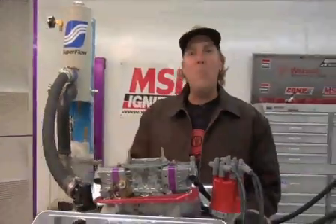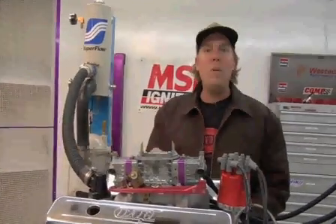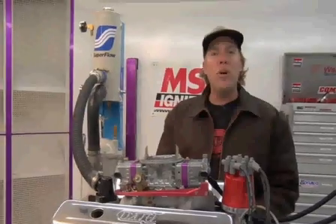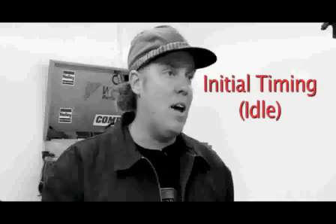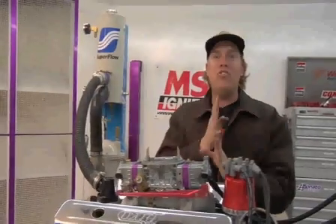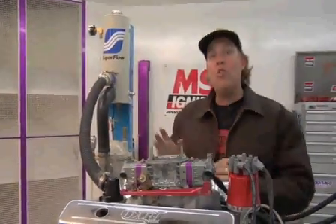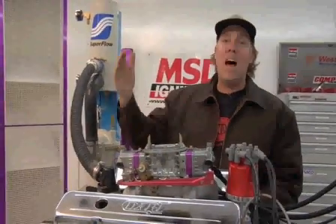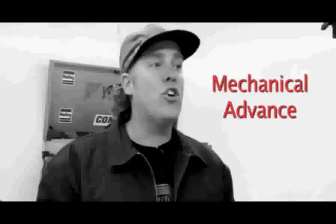Now that we've described what an ignition timing number means in terms of crankshaft degrees and piston position in the cylinder, here are the three aspects of ignition timing you need to know. The first is initial timing setting, also known as idle timing — the total ignition advance set when the engine is idling. The next is total ignition timing, or the greatest amount of advance the engine achieves at higher RPM. The third is the ignition timing curve, which is the rate at which ignition timing advances between the initial timing and the total timing.